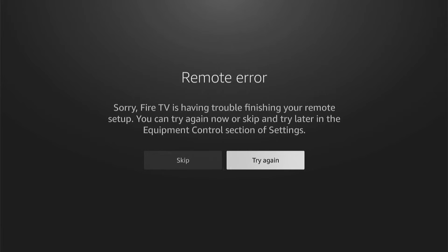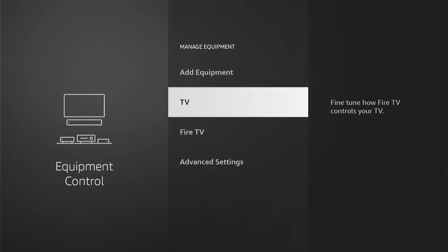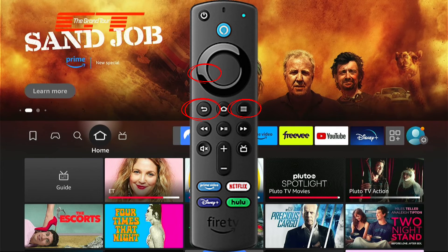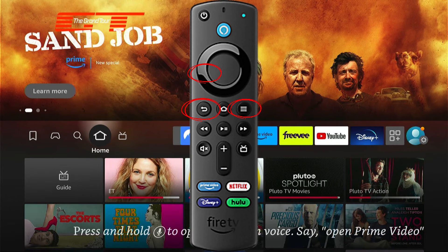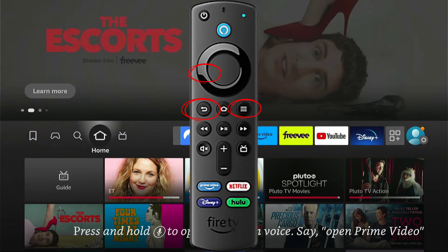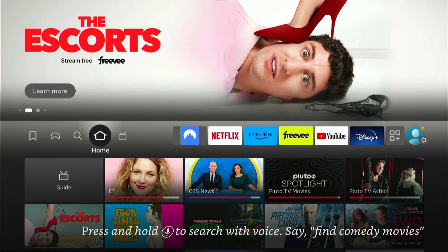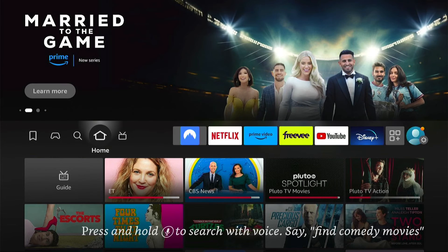If that doesn't work and the volume still isn't working, we can try repairing our remote with the Fire Stick. You do this by holding down the back button, the three little lines on the remote — the option button — and the left side of the D-Pad. When you hold this down, you'll know that your Amazon Fire Stick is disconnected, as nothing will work on your Fire Stick.